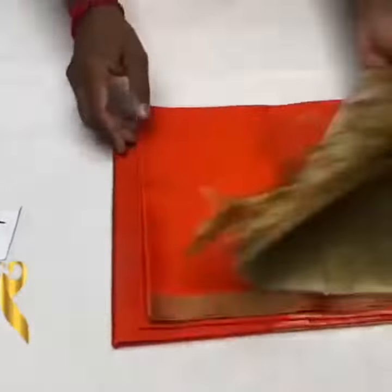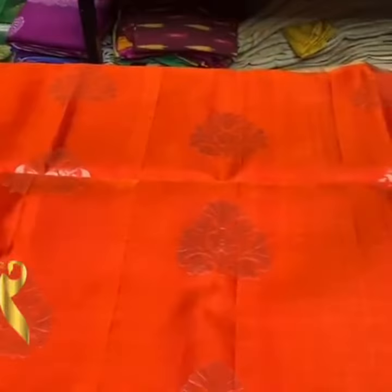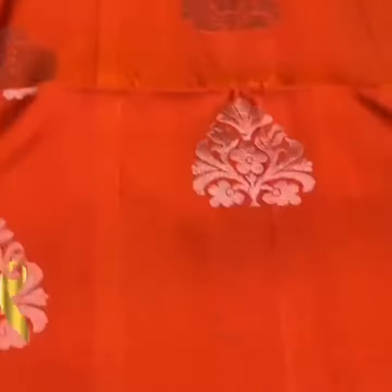Pure Kanji Buram soft silk saree, double varpil, thin border collection in silver jari work. We have a Fanta orange colour saree here with very beautiful silver jari puttas with a thin border pastel colour.